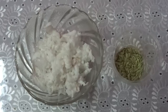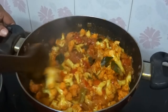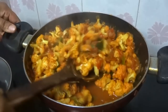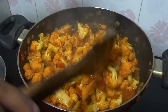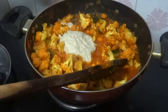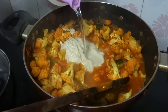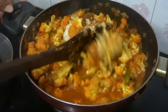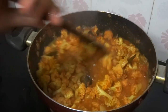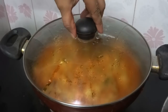After 5 minutes, it's time for us to add the coconut and fennel seeds paste. Now pour a little water and cook till the cauliflower becomes soft. Once it has become soft, add coriander leaves, mix well, and put off the flame.